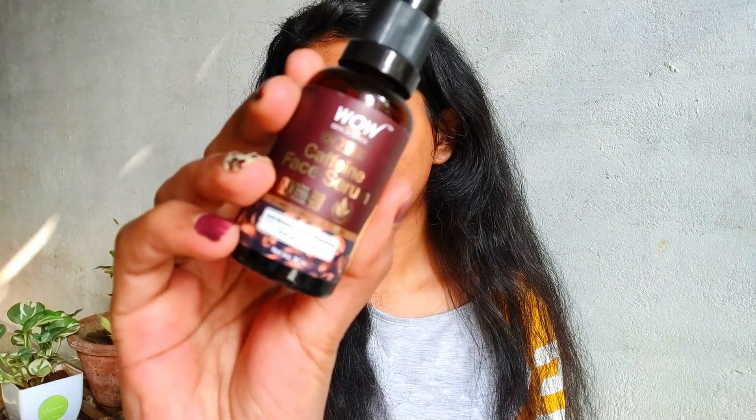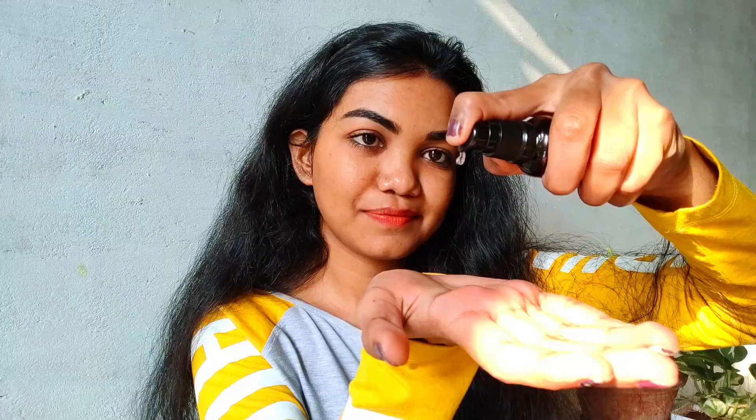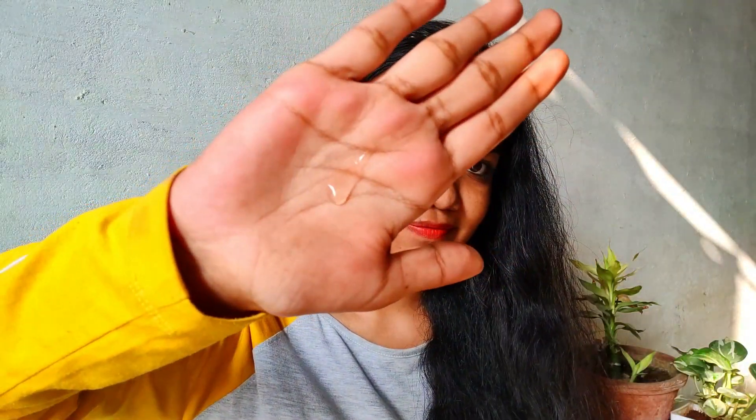So what I do is I just take two pumps of this product on the palm of my hand, rub it, and then dab it on my skin. I also pair this up with a moisturizer in winters so that it doesn't dry my skin.